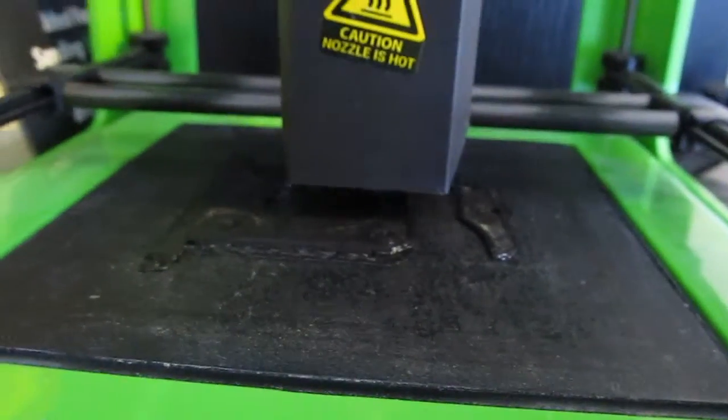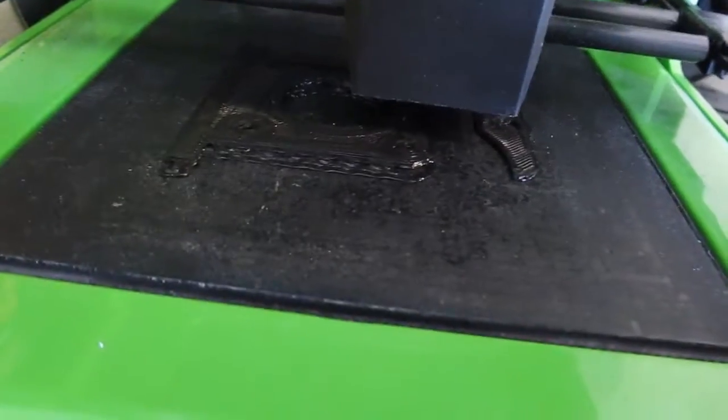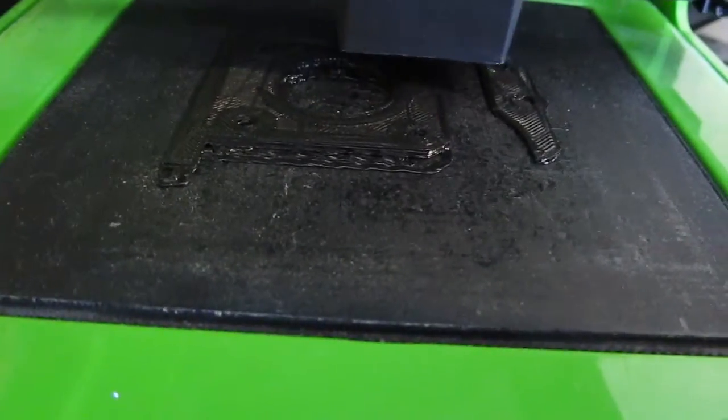And then over here, right now I am printing a new extruder. Actually, looks like that print shifted — I'm going to have to cancel that and redo it. Darn.